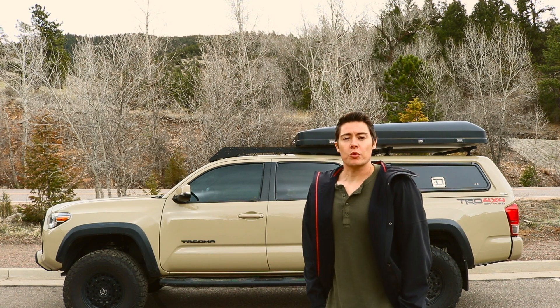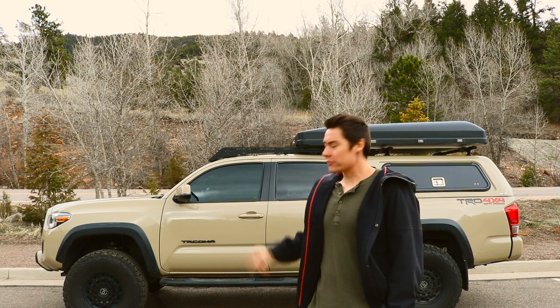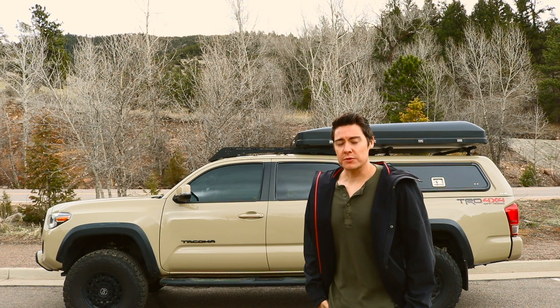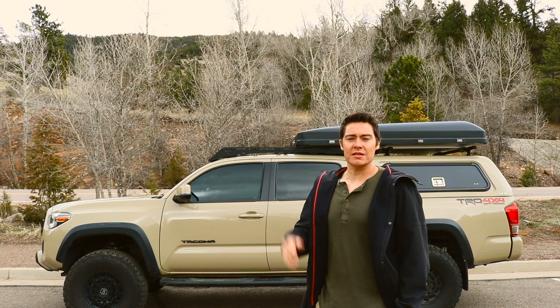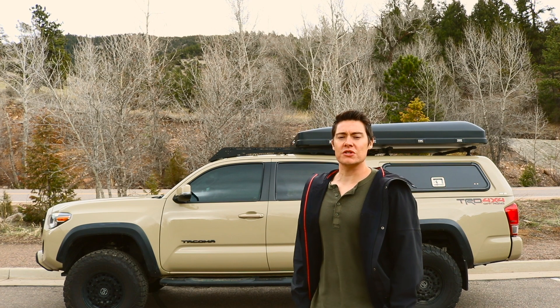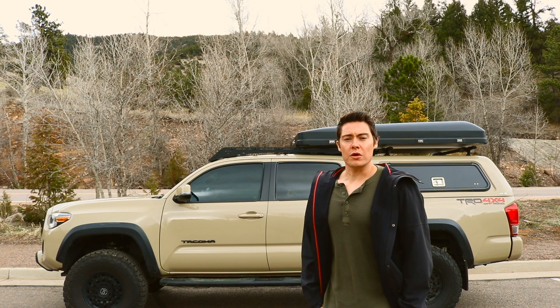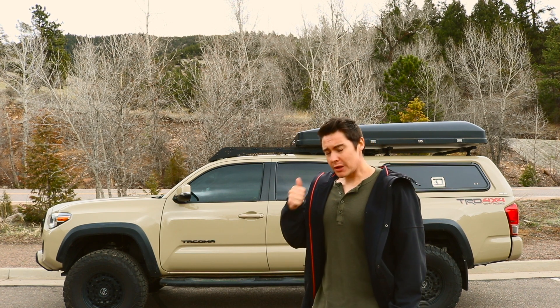Hey, what's up guys, Brad with the Squared Away Everyday channel. I'm going to be putting a bumper on the truck, so I figured I'd put up a quick video just to see what you guys would put on this particular rig. I know it's changed a little bit since the last overview video I did, so I'll do another one soon, but I'm just curious what you guys would put on the truck if it was your decision. I've got a few different criteria for it.